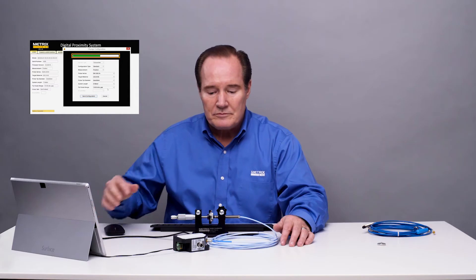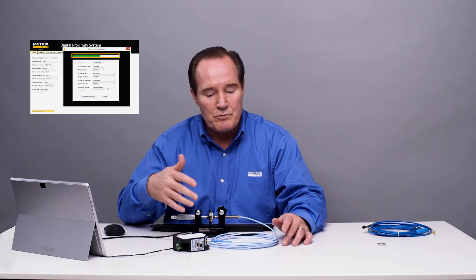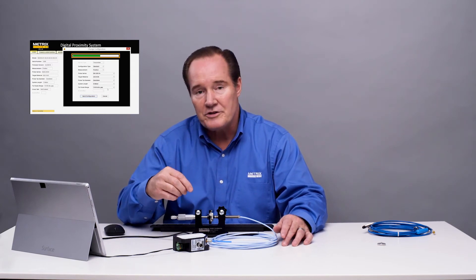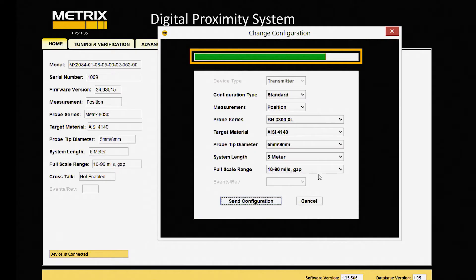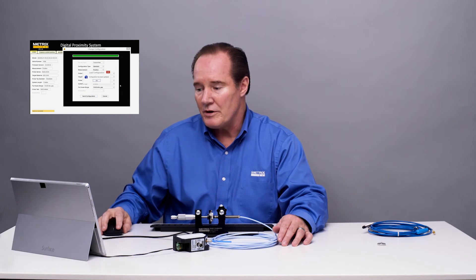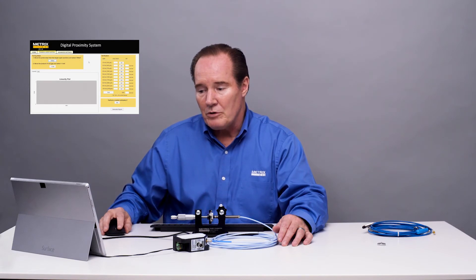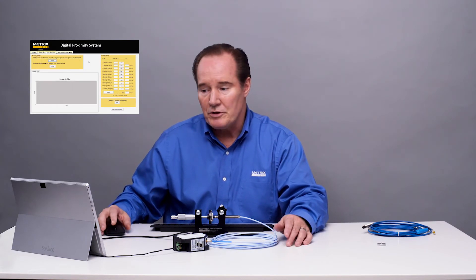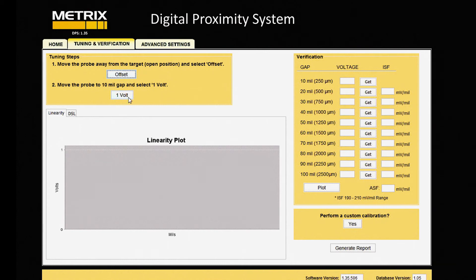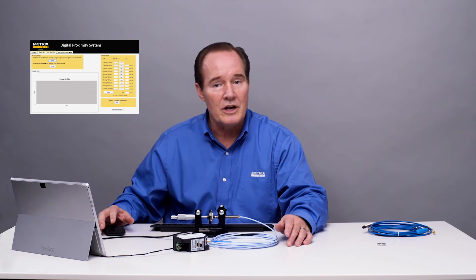Now the digital proximity system is set for this probe and cable system, and we're going to check for its linearity. We're going to use the tuning and verification tab to do that. We'll let the configuration go through, and then we'll go to tuning and verification. We'll do the offset and the 1-volt tests, and then we'll do the verification to see if we have linearity. And if we don't, we'll do a custom calibration.